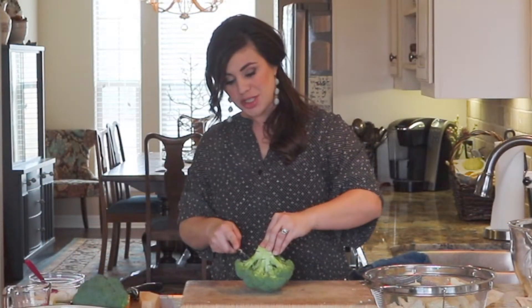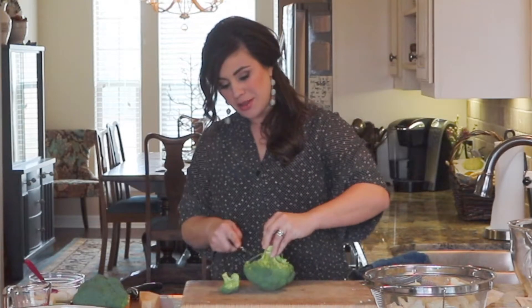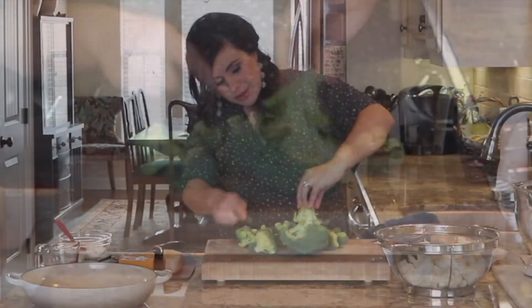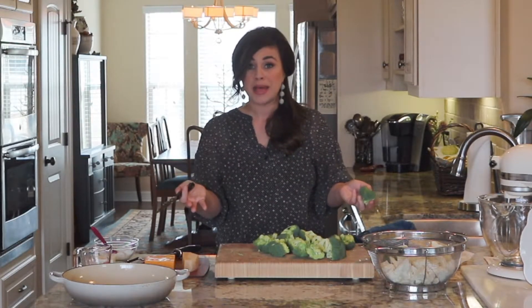Now the broccoli is a little bit easier to get into. I'm just going to turn it upside down and trim off the little florets using my paring knife — just rotate it around, trimming as you go. Same as with the cauliflower, any florets that are pretty big, I'm going to go ahead and trim them down a little bit.